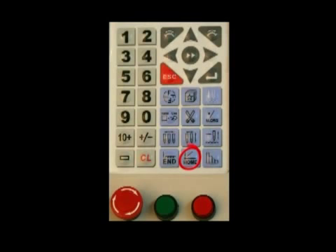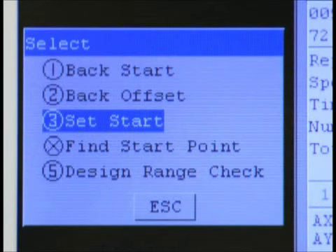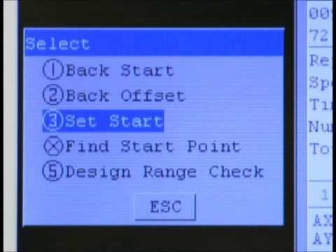To trace, press the home key and choose option number 3. Then press enter to set the design origin. Press the home key again, select option 5, and press the enter key to begin the trace.